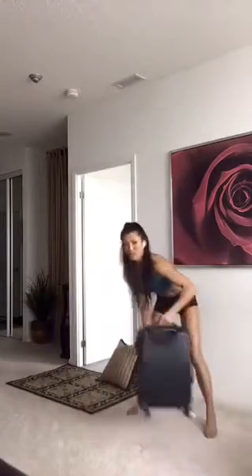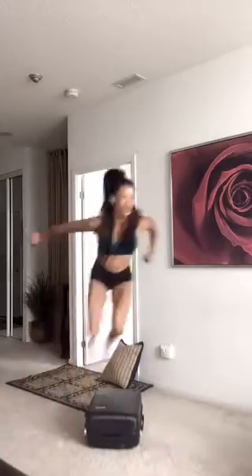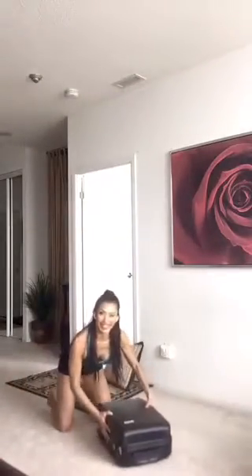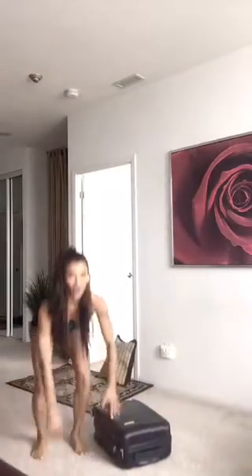The first exercise is a hop over with burpee. Place your luggage here — if you don't have one, just pretend. Hop over with both feet; if you can't, step one leg at a time. Do three hops, then place one hand on the luggage, one on the floor and go down for a push-up. You can do your push-up on your knees. Hop back over and repeat the push-up on the other side.